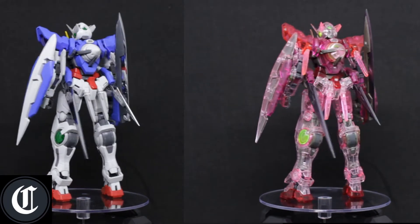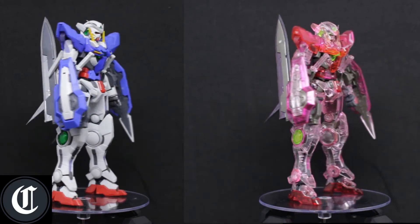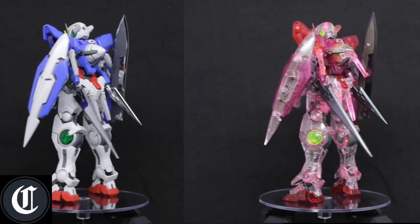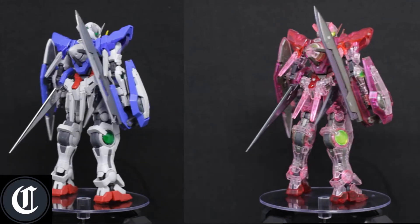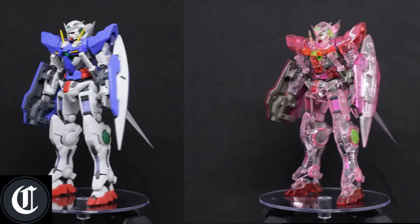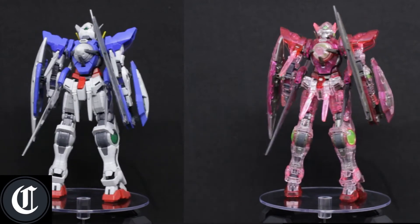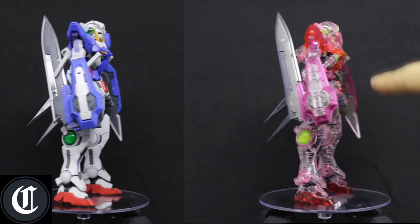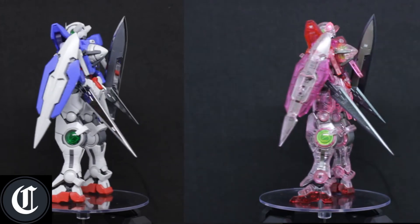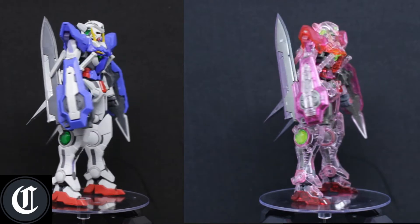Let's go ahead and do a side-by-side comparison of the normal release of the Gundam Exia along with the Expo Premium Bandai release of the clear Trans-Am version. As you can see, the color differences are pretty much there. Normal colors are just the normal Gundam blue, yellow, white, and red. For this one you can see that the blades themselves are like chrome-plated parts, so it makes it look really nice.